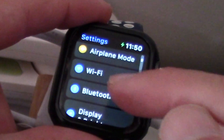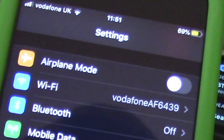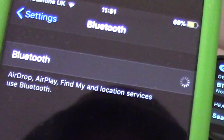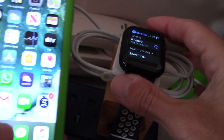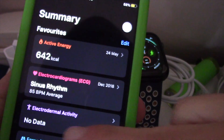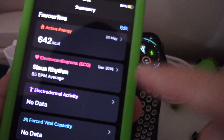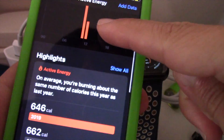Make sure that on both devices Bluetooth is on. Next, go to the Health app on the iPhone. In the Health app, tap on Active Energy. At Active Energy, scroll all the way down and find the Unit tab.